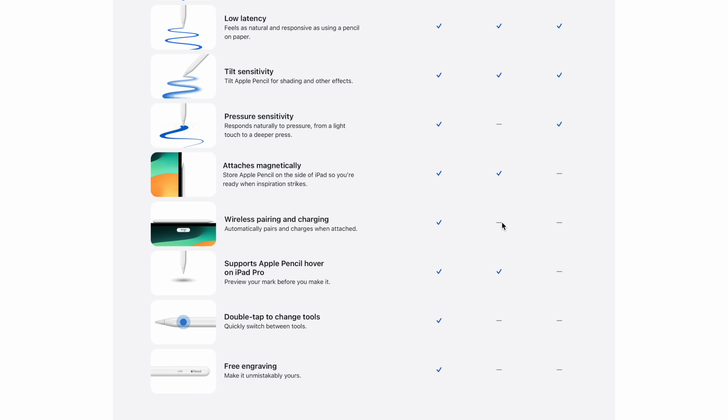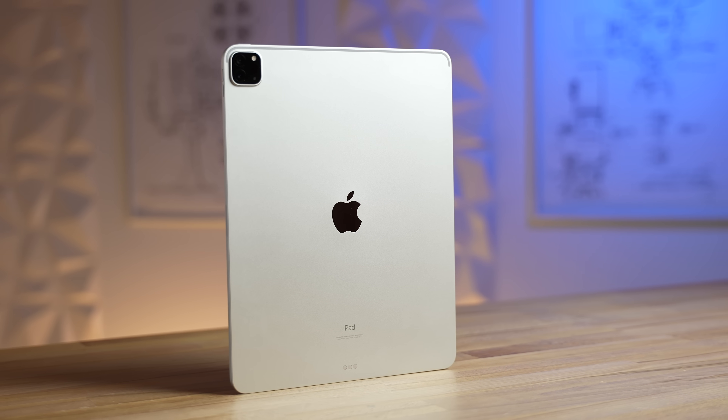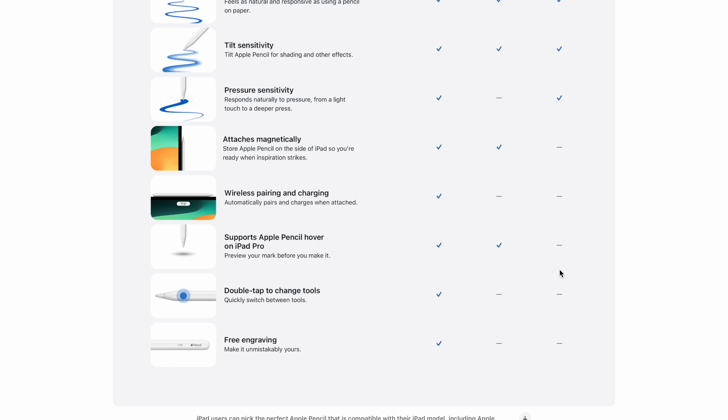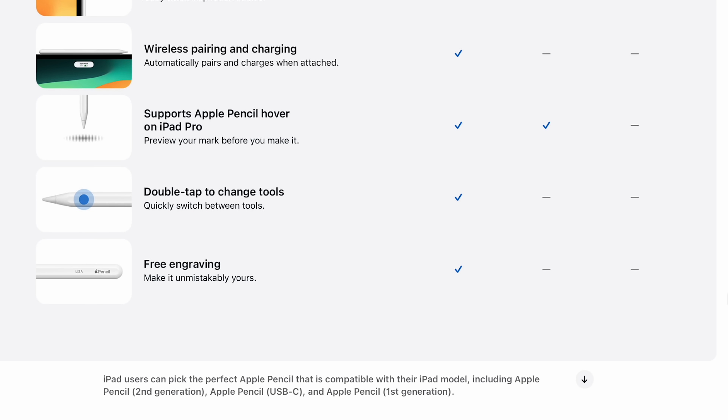It does not have wireless pairing and charging — only the Apple Pencil 2 gets that. If you have a newer iPad Pro that supports hover, the USB-C pencil does support that feature, which means it has a sensor built in. Unfortunately, it does not have the sensor for double-tap to change tools — like switching to an eraser and back to your pencil. And lastly, you do not get free engraving on this one like you do if you spend another $50 on the Apple Pencil 2.